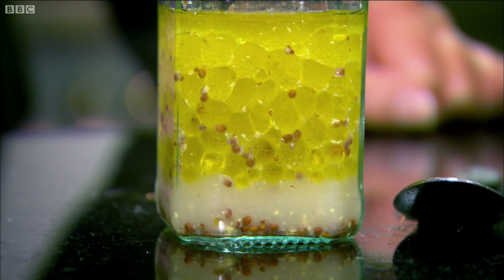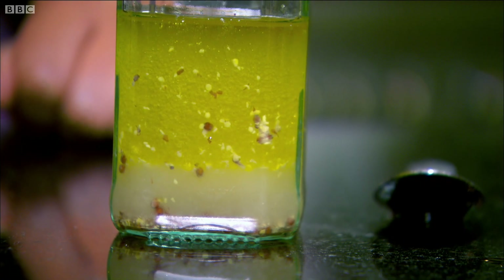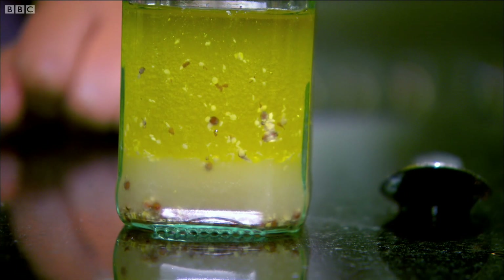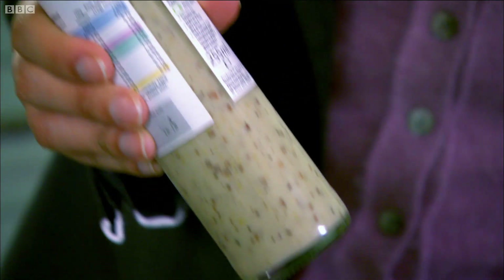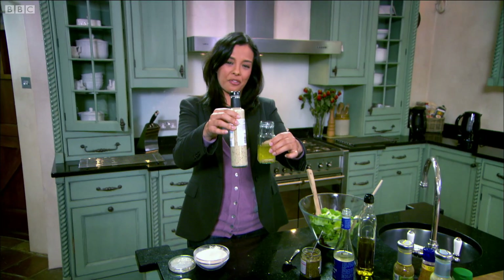But that emulsion doesn't last very long. As my salad dressing settles, you can see all the different components — the oil and the vinegar separating, and all the mustard seeds have settled to the bottom. But if I show you an equivalent salad dressing from a shop, there's no separation whatsoever and all the seeds are suspended throughout. It looks very different.